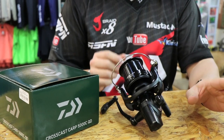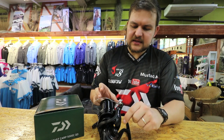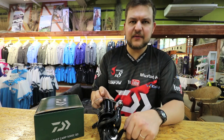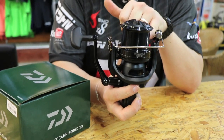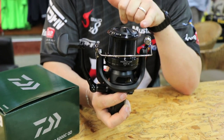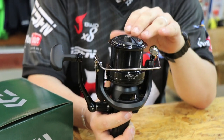Previously we had the S-Series, the X-Series, and the CrossCast through a whole lot of different versions. This is a slightly smaller size — it's a 5000. As you can see there, the spool is a hell of a lot shallower than you have in the 5500s and like the Windcast 6000. So this guy does take less line.